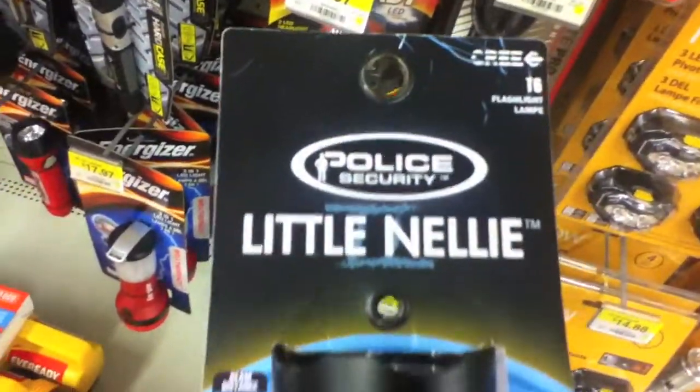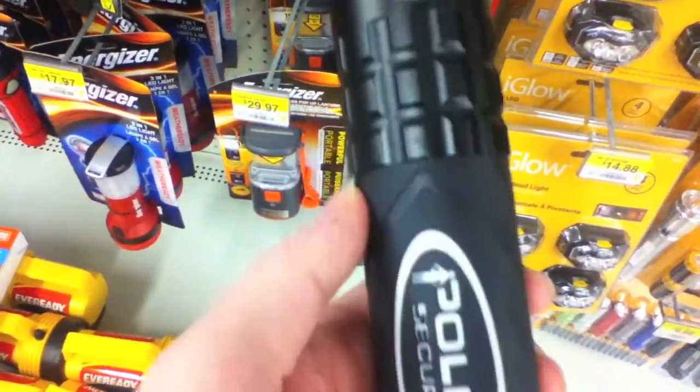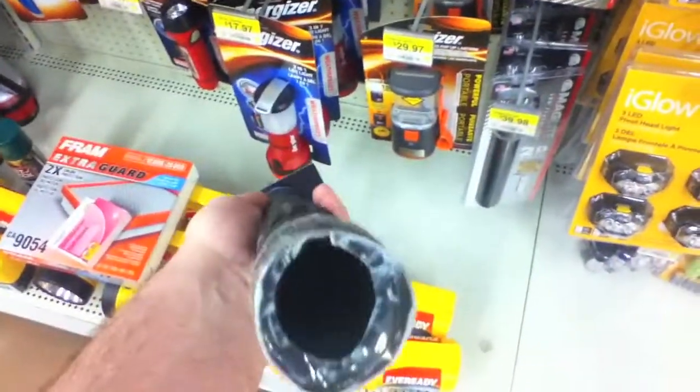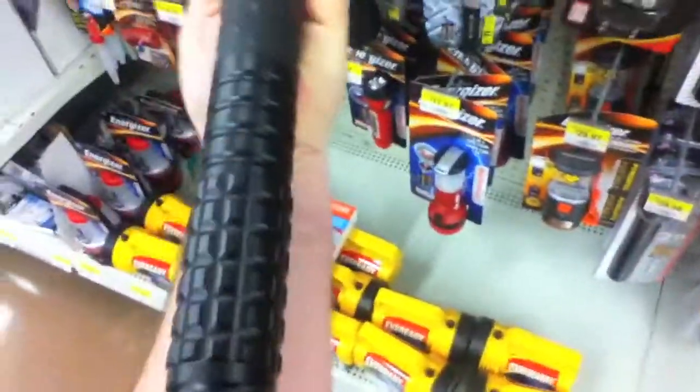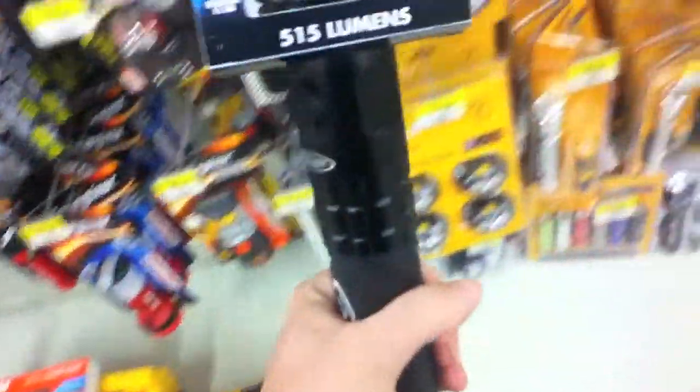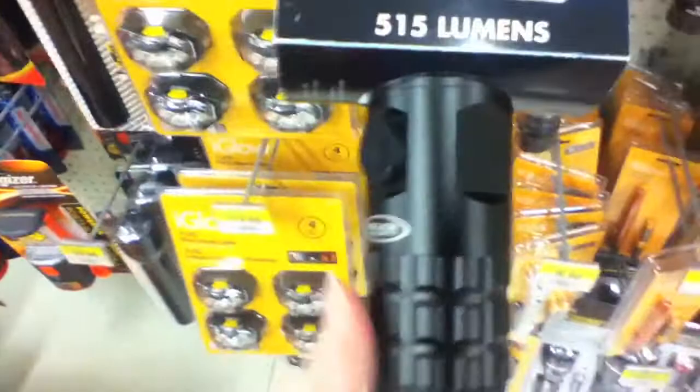Look at this monster! We gotta take a little video of it — maybe I'll get it for my birthday. Holy crap, that's quite the flashlight, it's more than the length of my arm. It weighs about 10 pounds too, it's a monster. Nice rubber handle grip there — look at that. You could play baseball with this, hit a home run, jeez.